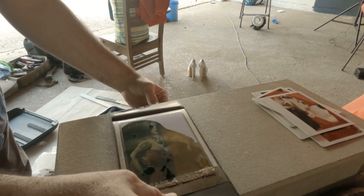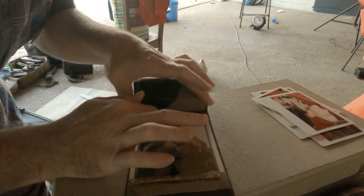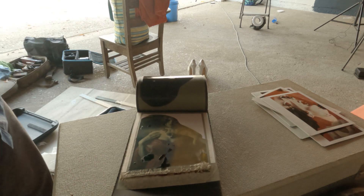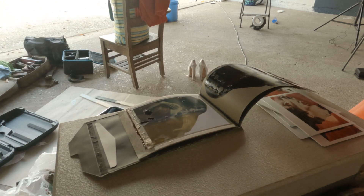That's freaking awesome looking — it technically is messed up, but in a beautiful way. I still got my face. This is the only Type 59 I'll ever get to shoot.